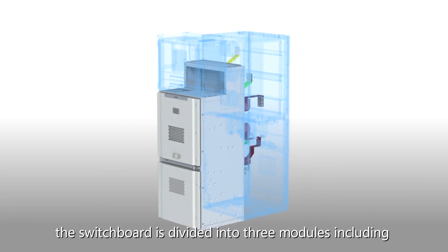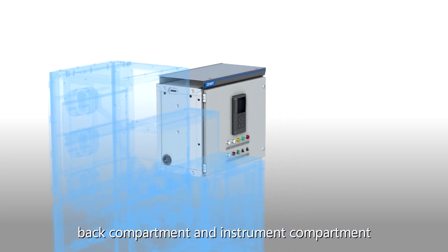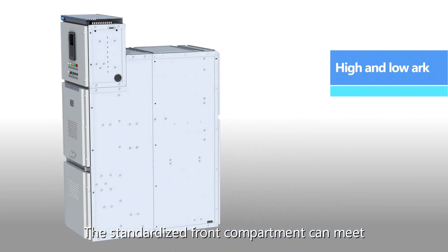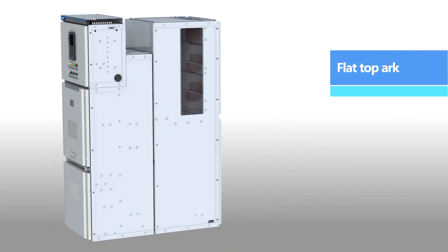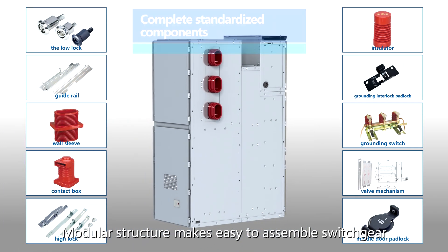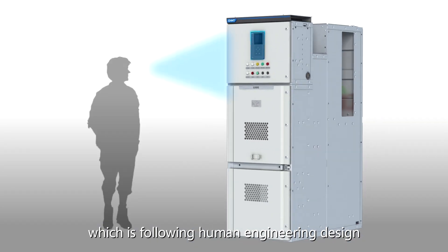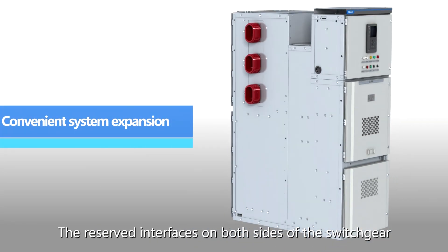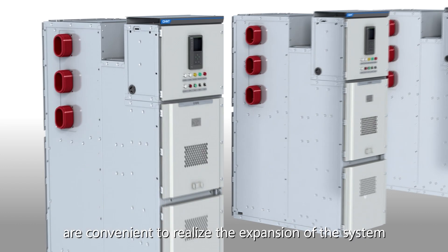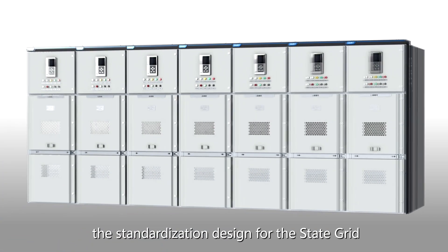New modular construction design — the switchboard is divided into three modules including front compartment, back compartment, and instrument compartment. The standardized front compartment can meet the requirements for different design panels. Modular structure makes it easy to assemble switchgear following human engineering design. The reserved interfaces on both sides of the switchgear are convenient to realize system expansion and meet the requirements of standardization design for the state grid.